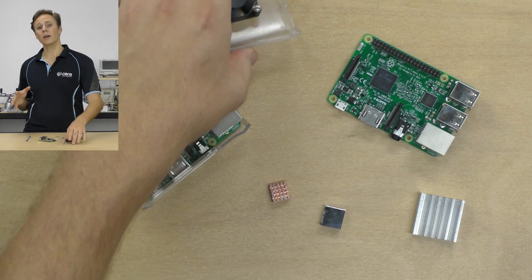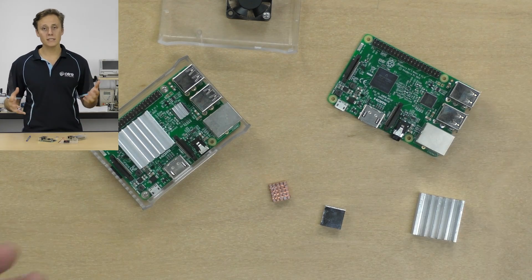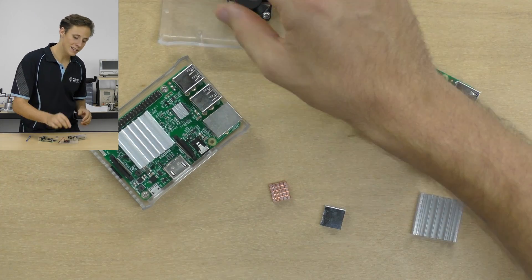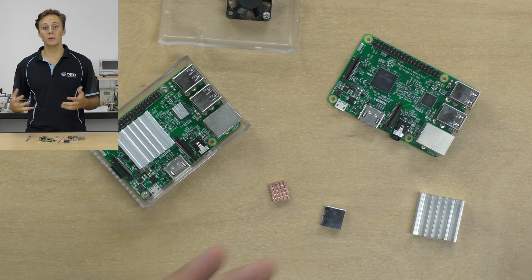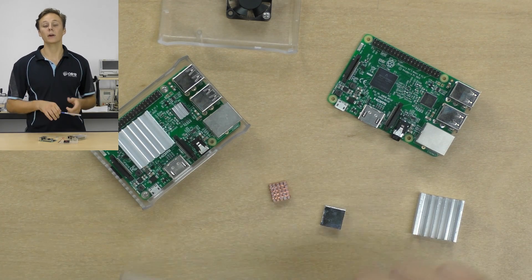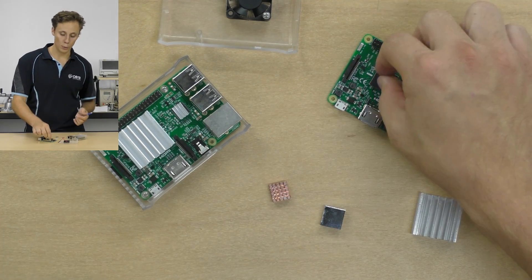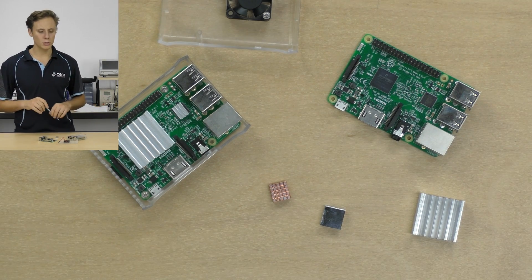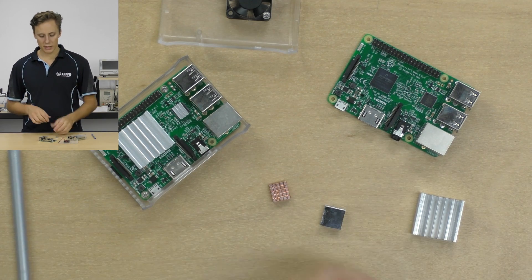Passive cooling refers to when you're not using any extra energy to cool your Raspberry Pi. A fan is active cooling because it is consuming electricity to cool your Pi, whereas a heatsink is just a big block of metal designed to draw heat away from the chip.